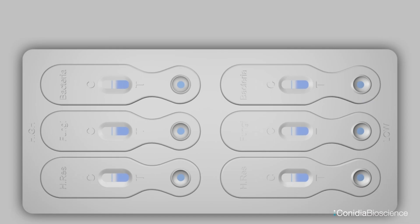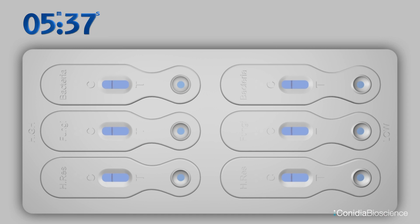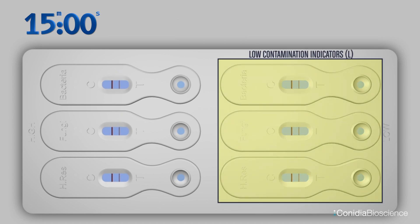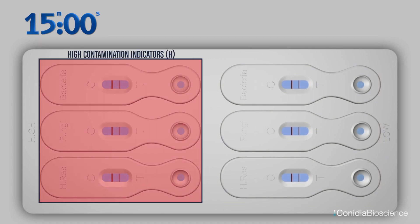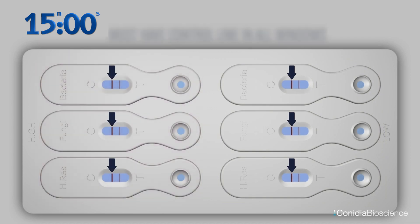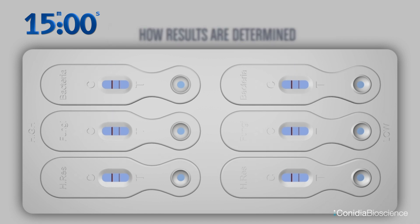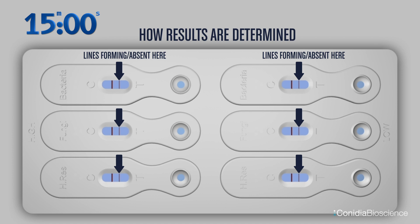Wait 10 to 15 minutes. It is best not to touch the test during this time. This is the control line, C. This is the test line, T. This side is the low contamination indicators, L. This side is the high contamination indicators, H. Successful tests must have a control line in all windows. Read results within 15 to 30 minutes after placing sample fluid into the sample wells. Results are determined by either lines forming or being absent on the low side, or on both low and high.